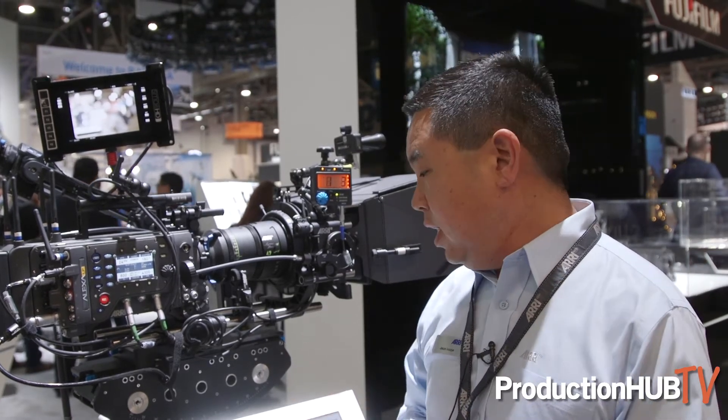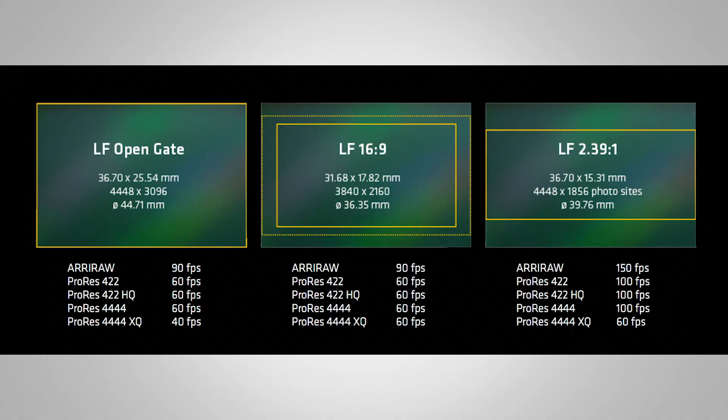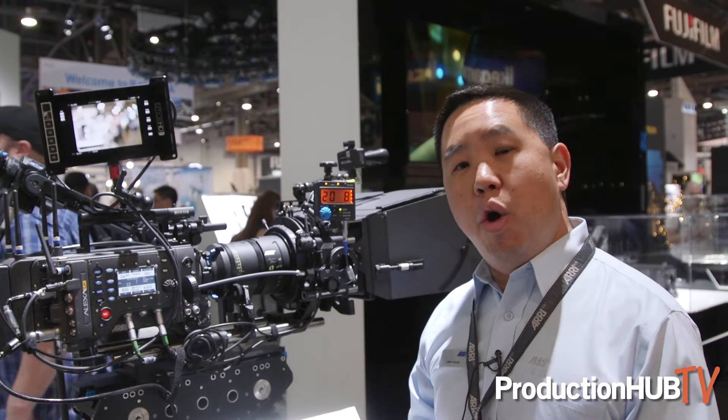This camera has three sensor modes. The first is open gate mode, which is 4,448 by 3,096 with an image circle of 44.71mm. With the large format camera in open gate sensor mode, you will be able to shoot at 90 frames per second.